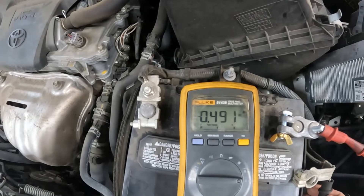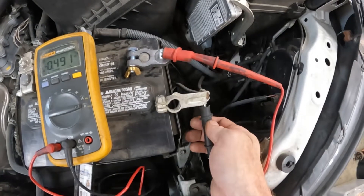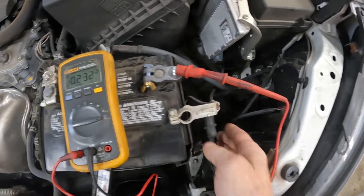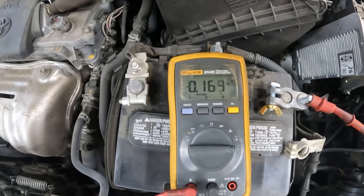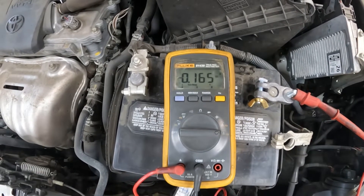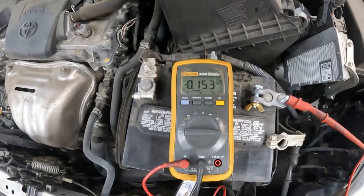This has been sitting here for a couple of minutes and should have powered all the way down. What I can do is disconnect my amp meter and shut it all the way off, then when I plug it back in it comes back on — but it will settle down to an acceptable level under 200 milliamps. So now I just need to figure out what's staying on.